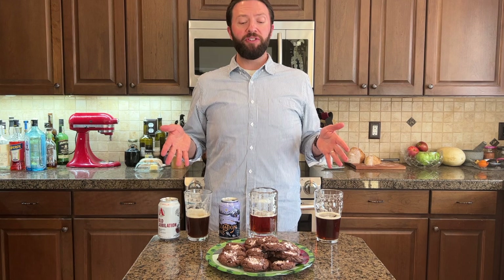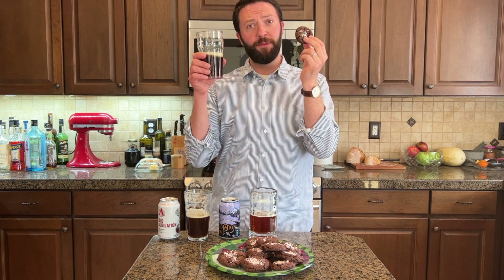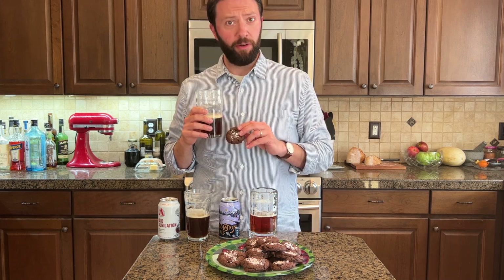All three of these beers are outstanding, but there can only be one nice pair. So if you've got double chocolate peppermint cookies and you've got Breckenridge Brewery's Christmas Ale, you've got a nice pair. I do the hard work so you don't have to.